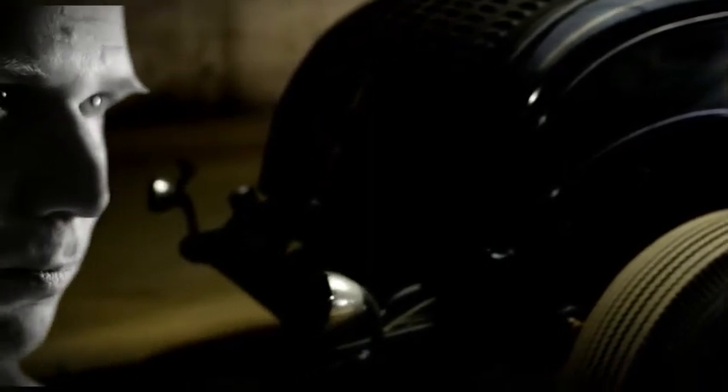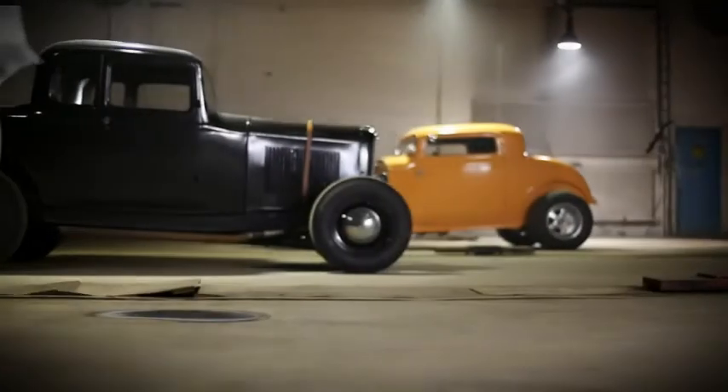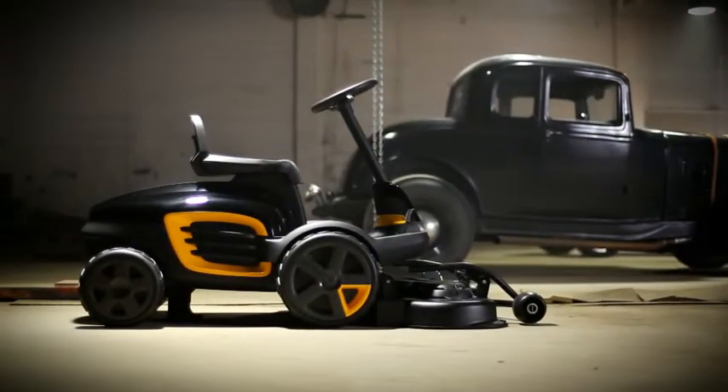We needed a new product to fill out the gap in the mass channel, and what we came up with was this. A front mower for medium sized gardens with the best maneuverability on the consumer market.